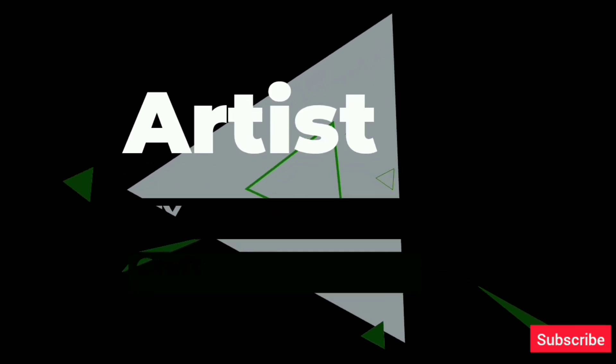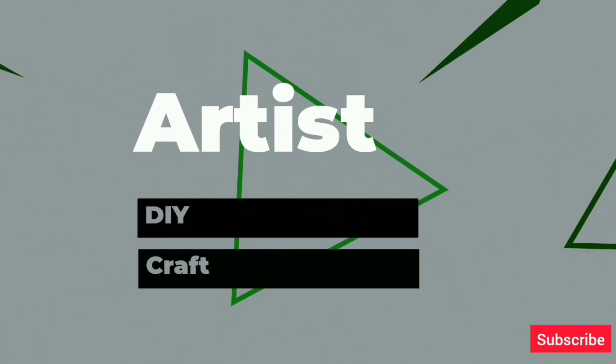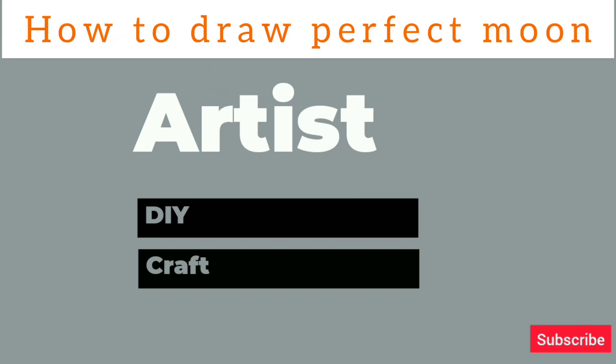Welcome to Artist DIY Craft. Today we are present with a new art.